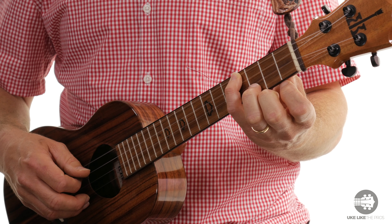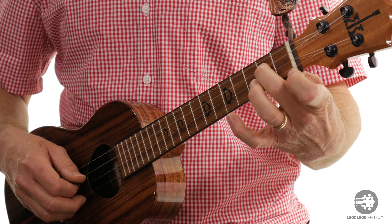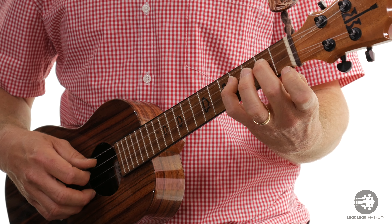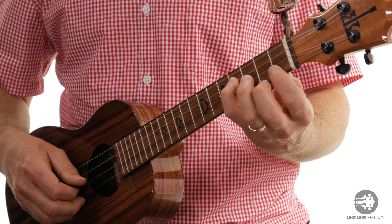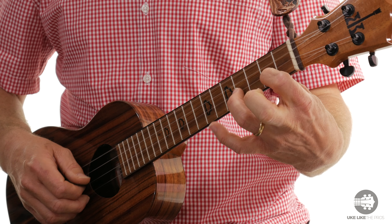Pinky on to the 4th fret. Next string down, 1st fret, 1st finger, 2nd fret. Then with my pinky, 4th fret. Then I'm going to go down to the 2nd string, 2nd fret.